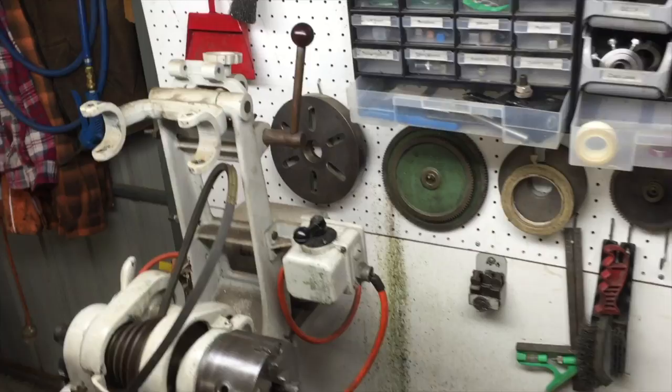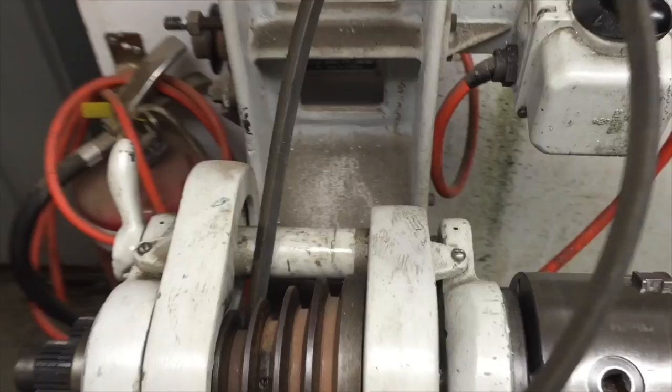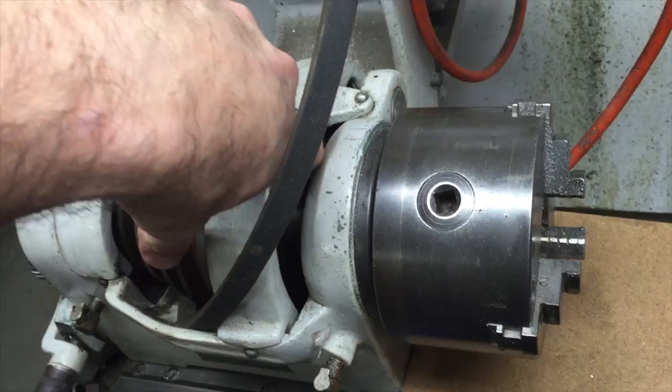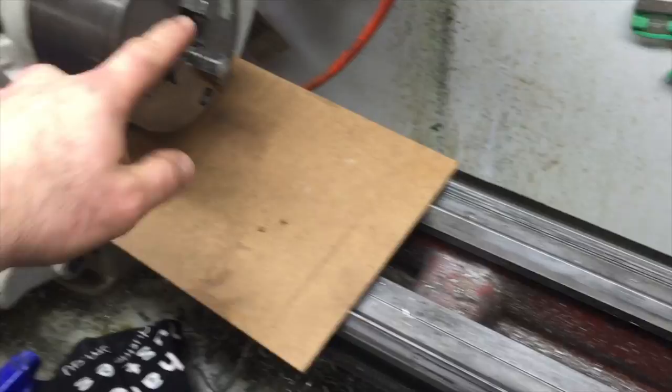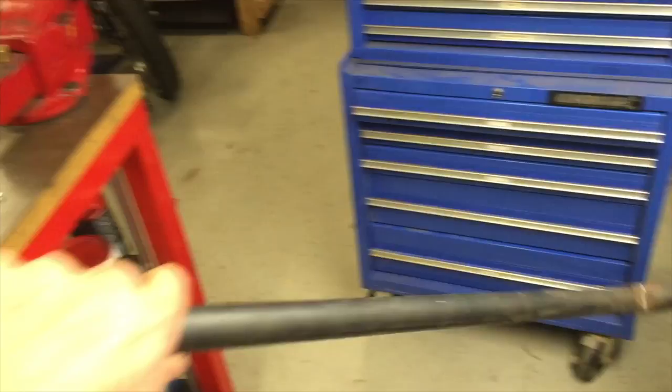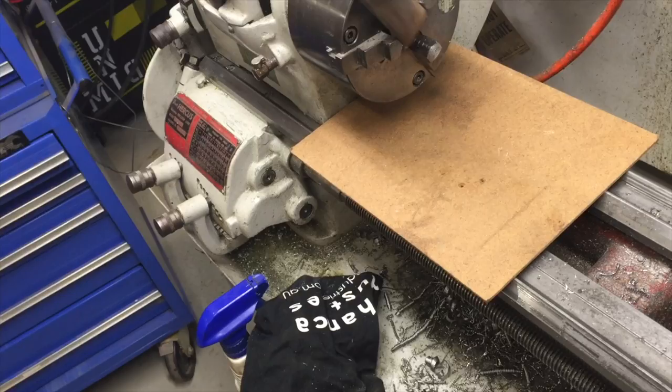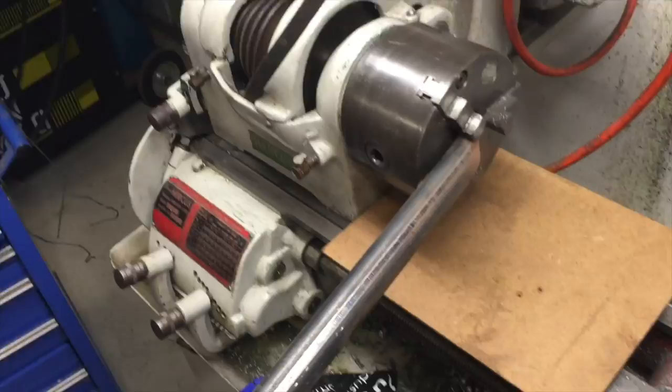I'm going to get the chuck off now - I need to do this before I pull this apart. The way I do it is I engage the back gear, which locks up the drive - the pin's still in the bull gear - so the whole drive's now locked up and I can wrench on the chuck. I've got a bit of timber underneath in case it comes flying off, and just a cheap bit of tube out of my scrap bin. I don't use anything hard like a breaker bar because this is hardened - if anything's going to get damaged I want this piece of crap tube to get damaged, not my chuck. Just load it up and crack it loose.